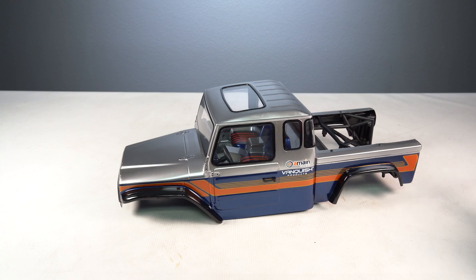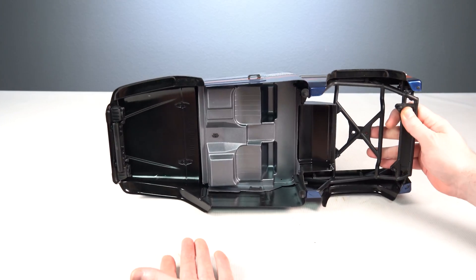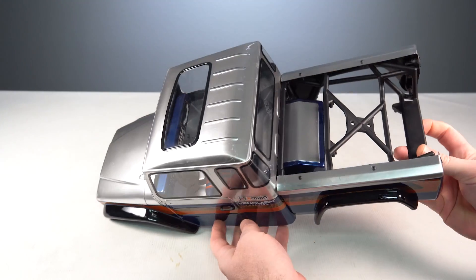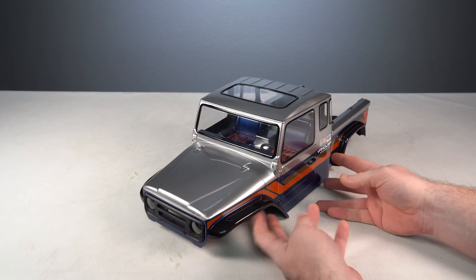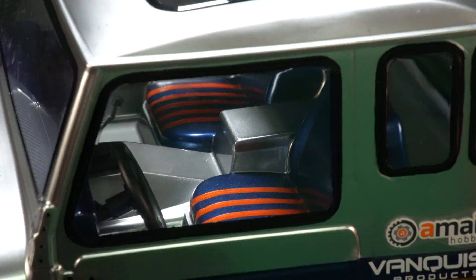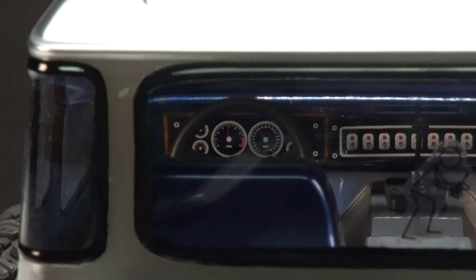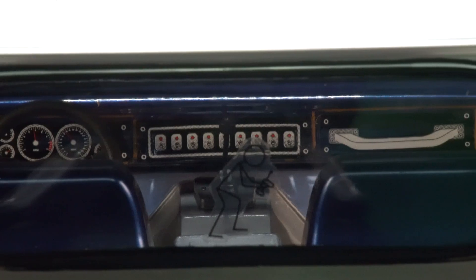The Fenix uses a three-piece Lexan body comprised of the cab, rear plastic cage, and rear Lexan fenders — though you can skip the rear fenders for a truggy look. The body features proper headlight and taillight buckets, hard plastic door handles, windshield wipers, and a full interior with seats, dash, shifter, and more. Vanquish is also soon releasing an LED kit for this truck that is 2S and 3S LiPo compatible and a direct fit.